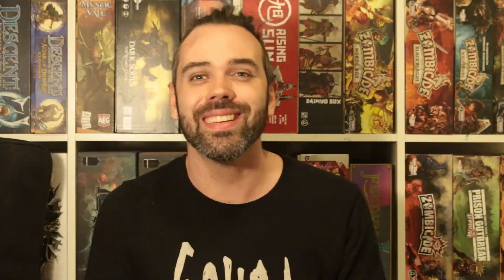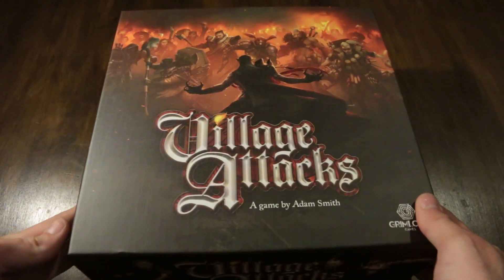Stay tuned for that, but the next video coming up after this one is going to be the gameplay and review sort of thing. So stay tuned for that, not too far along. I'll see you on the other side, let's go! Alright, here it is - Village Attacks.